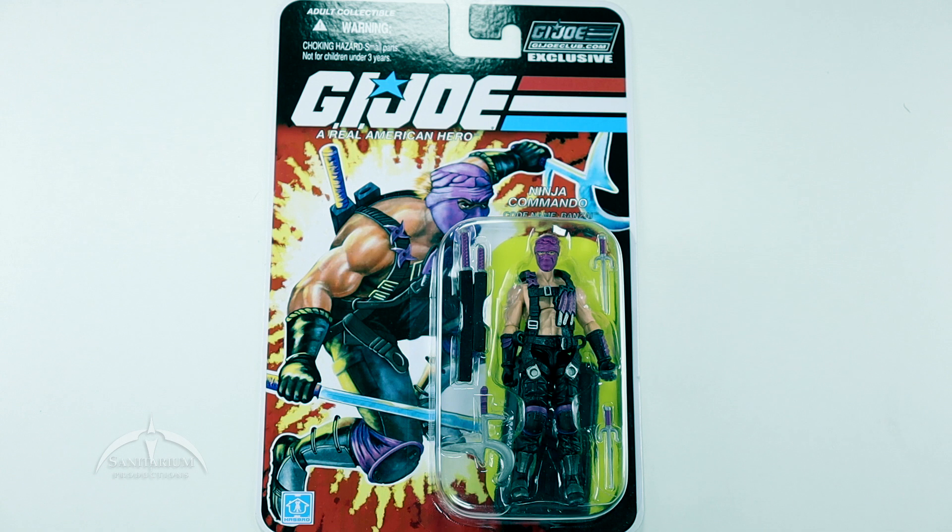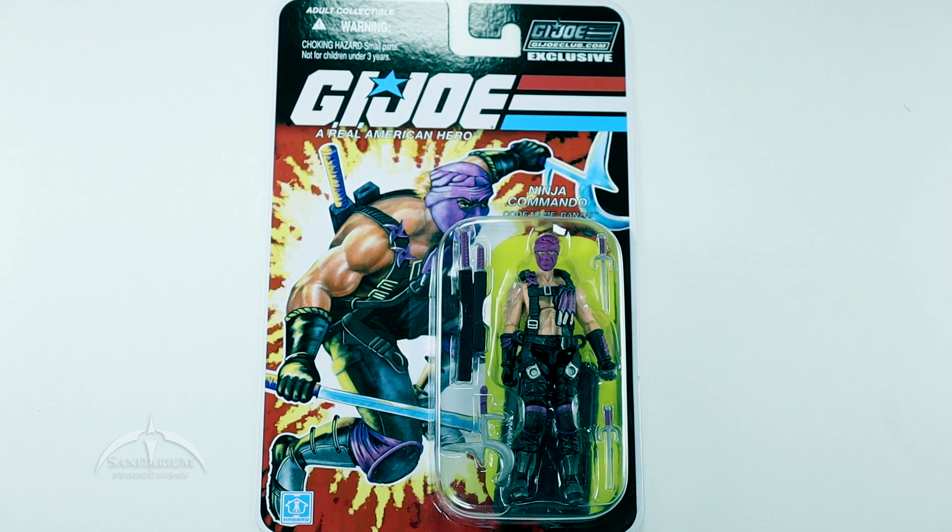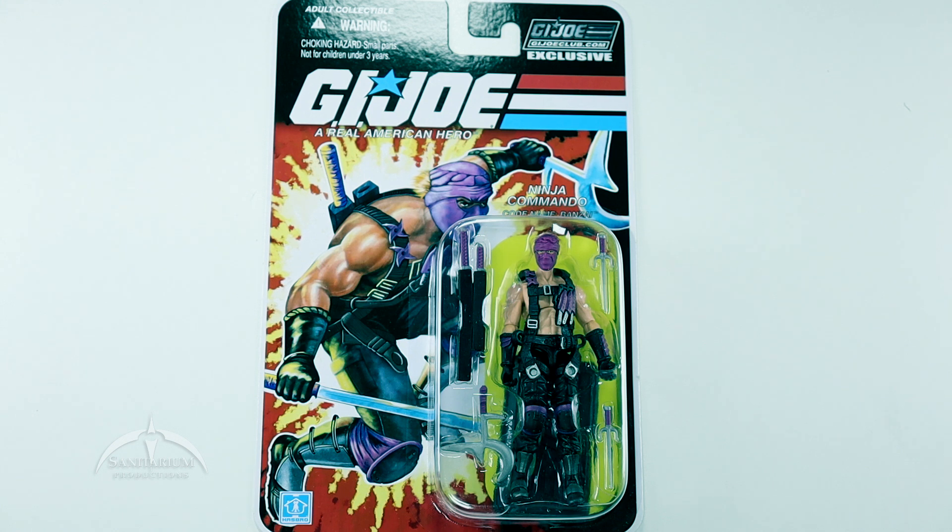Hey, what's up, everyone? I'm Colby from Sanitarian Productions. We're back again with another G.I. Joe action figure review. In this episode, we're taking a look at the G.I. Joe Club.com exclusive figure subscription service Wave 8. This is figure 13, the mystery figure, and this is Banzai from the Ninja Force.